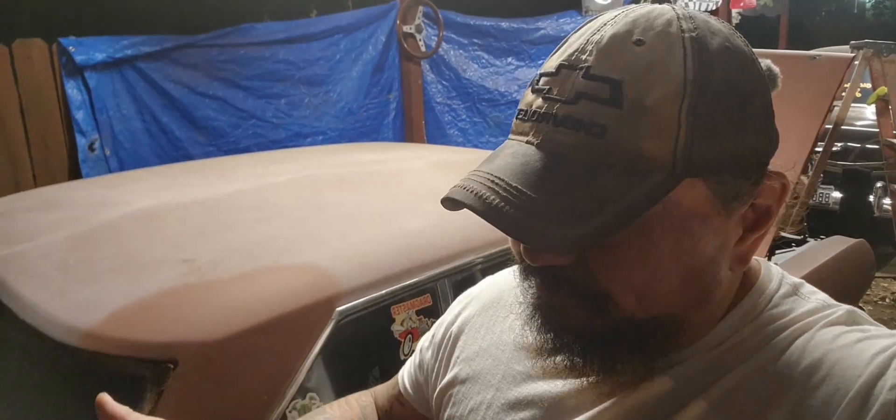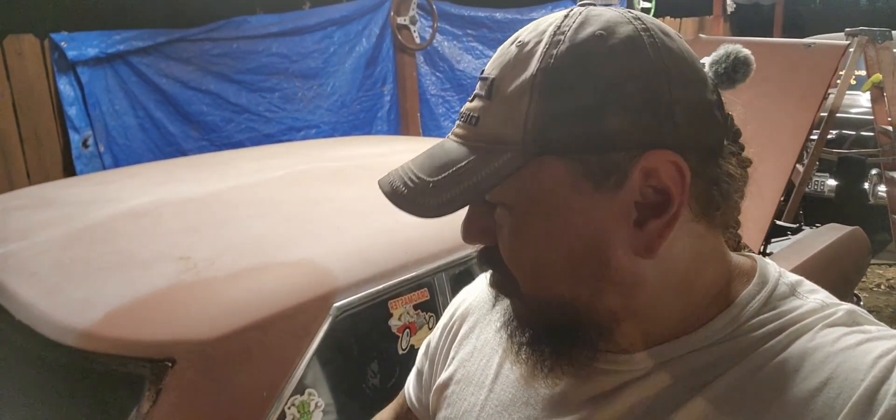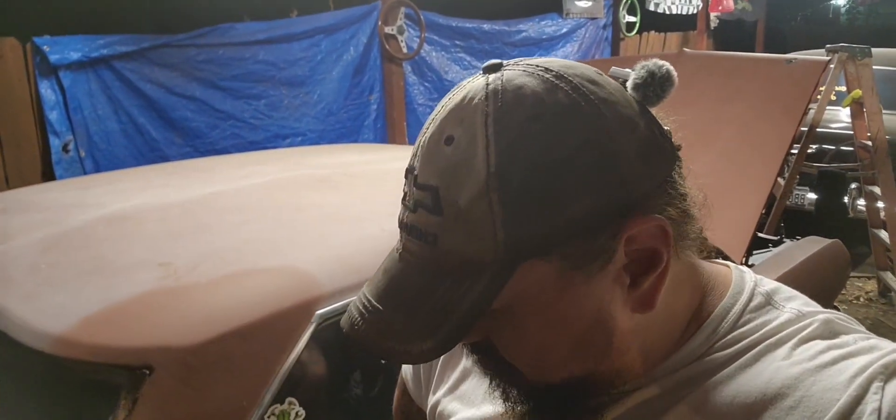I didn't do the whole car because that would have been a lot of work. I've got to get this car ready too. You've seen it already in some of my videos — did a few burnouts and stuff like that. But I'm going to go ahead and get it cleaned up a little bit. Everything works on this car, I just want to make it look a little bit decent.